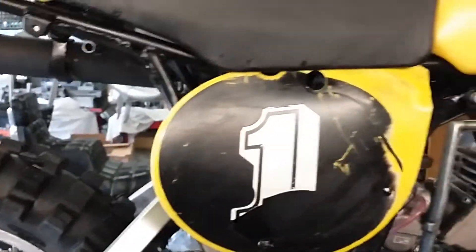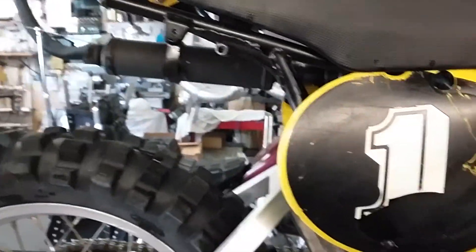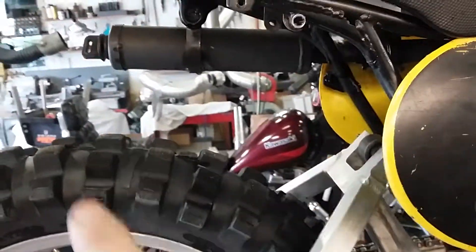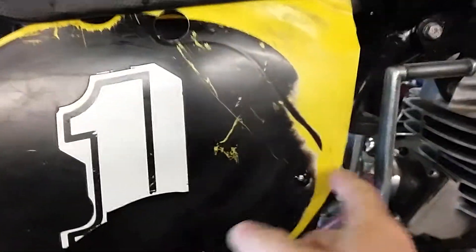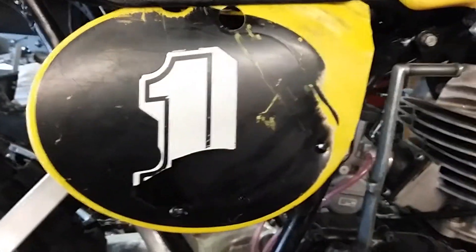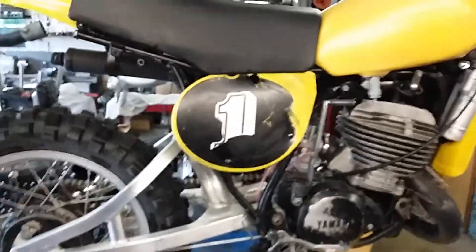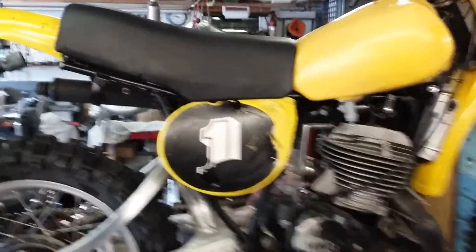That helps out. On the side panels, I kind of like the look of the mid-70s bikes. The number plate used to be back here, and I took some tin snips and cut the front of it off, then took a heat gun and flattened it out and mounted it up so it's underneath the seat.